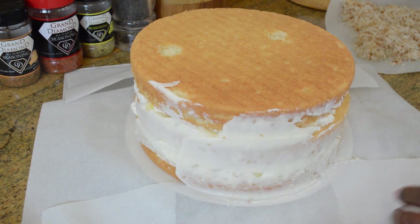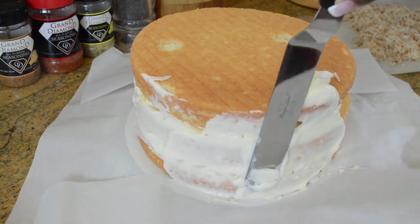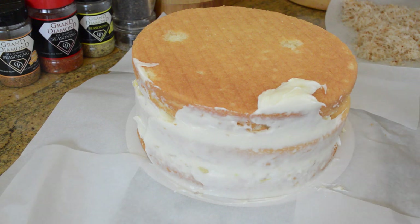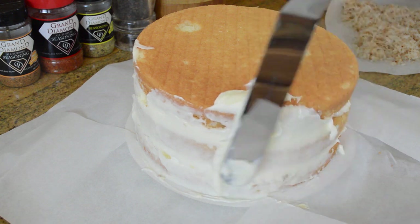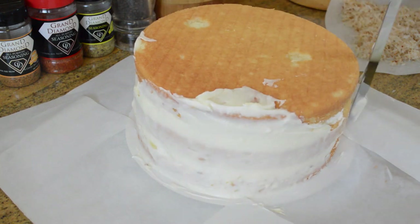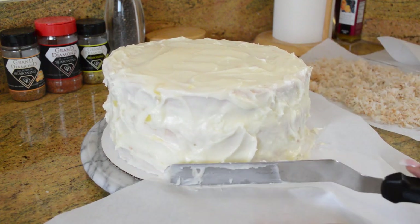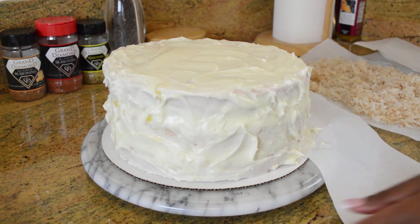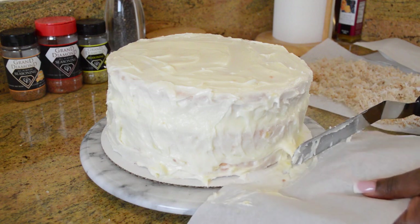Now we're just going to take our frosting and apply a thin coat over the entire cake first — on the sides and on the top. It doesn't have a whole lot of frosting on the outside, just enough to cover the cake and for the coconut to stick to. The frosting does not have to be perfect, just get it on there as best you can. Then I'm removing my little safety guards to keep things neat before proceeding to coat it with coconut.